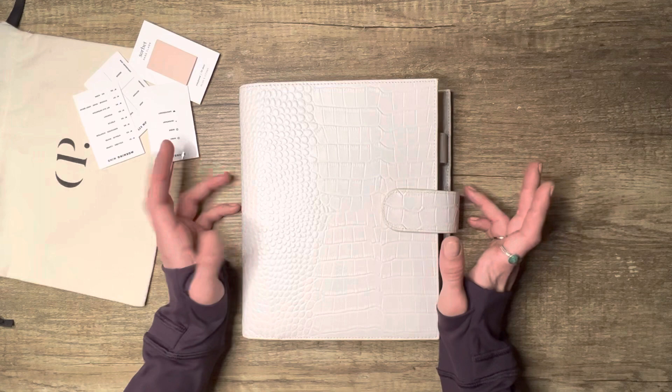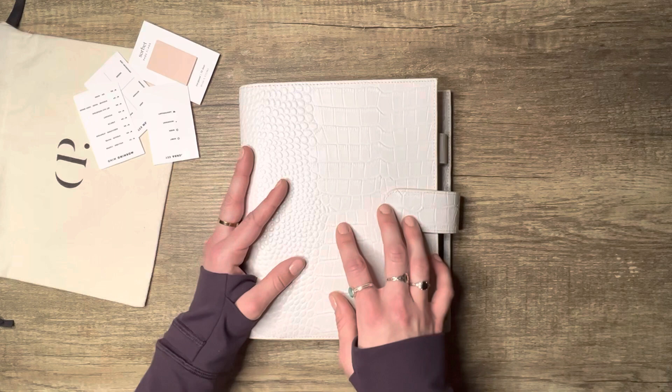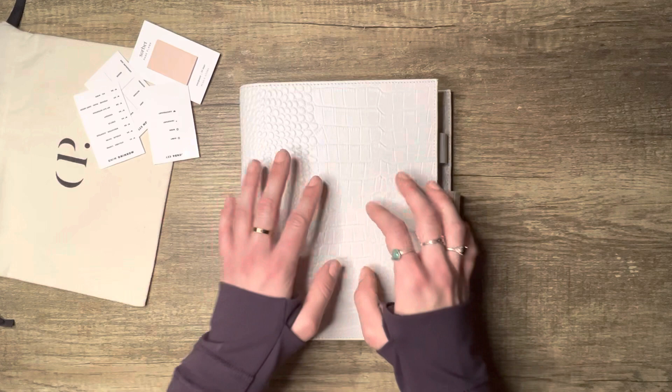Hey guys, thank you so much for coming to my channel, welcome! If you're new, welcome, and welcome back if you've been here before. I really appreciate you guys being here. Today I'm super excited because I'm going to do the A5 version of my all-freebies planner — I call it my project planner freebie.